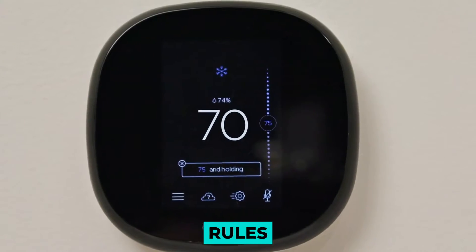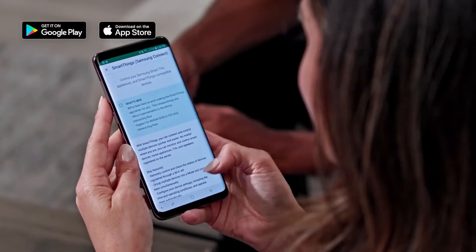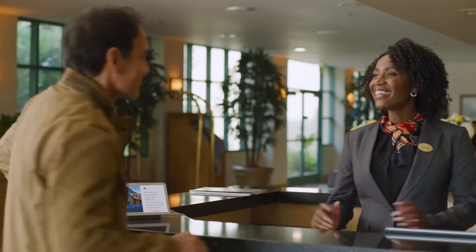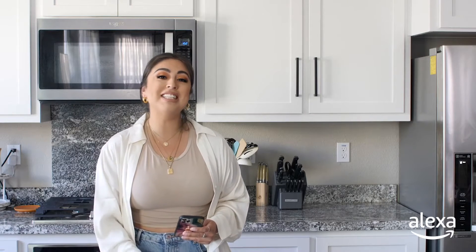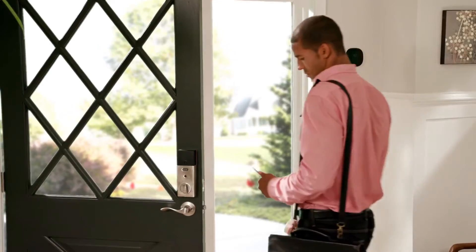Using the SmartThings app, you can create dozens of different rules or scenes that will cause several different smart home activities to occur at the same time. In a good morning routine, SmartThings may automatically turn on all of your lights, play a song, and start your coffee maker before you've even opened your eyes. SmartThings is now compatible with Google Assistant and Amazon Alexa, allowing you to do all of the same functions with voice commands. You may ask Alexa to do a variety of things, including turning on your TV, dimming the lights, and locking your doors.